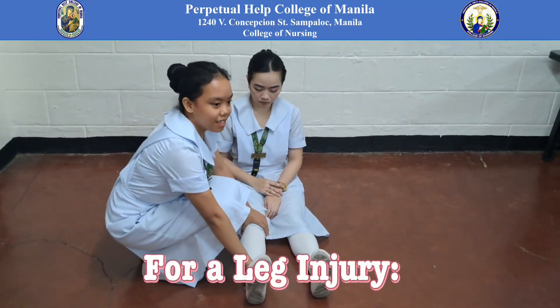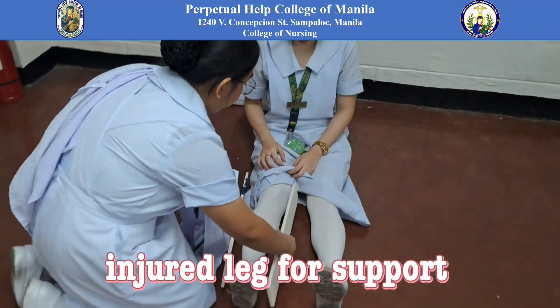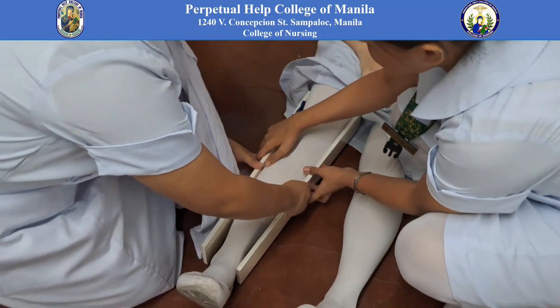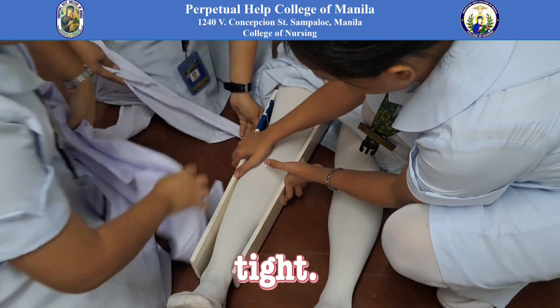For a leg injury, place a splint on both sides of the injured leg for support. Pad around the bony areas to prevent pressure sores. Secure it with bandages, ensuring they are snug but not too tight.